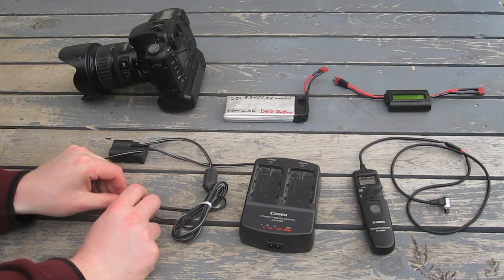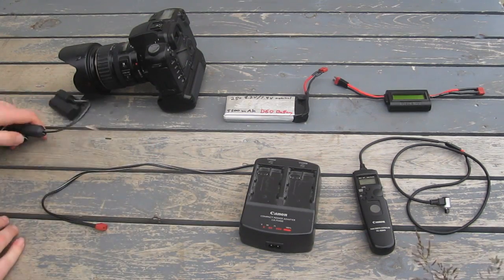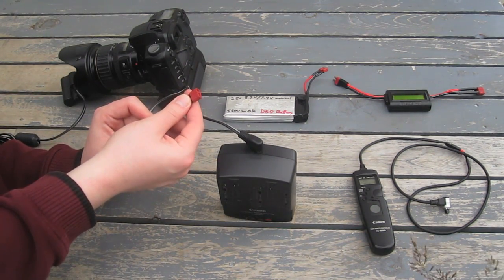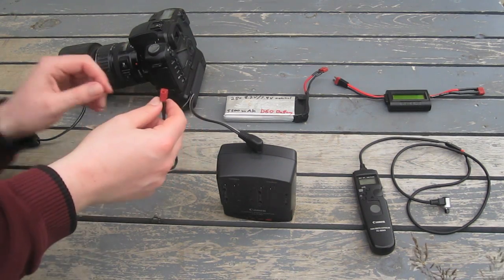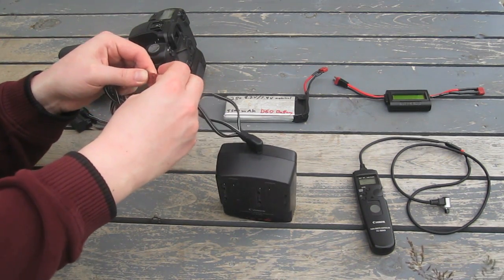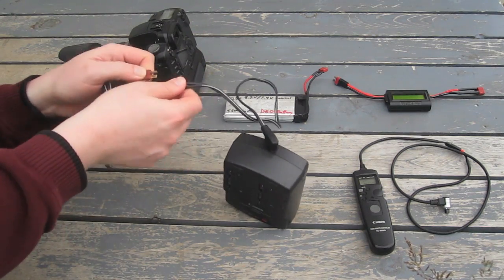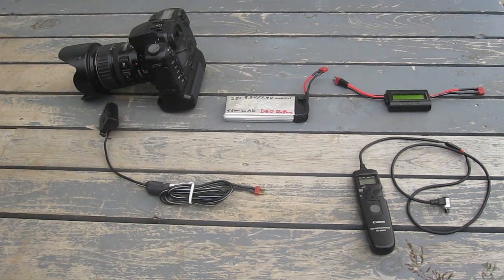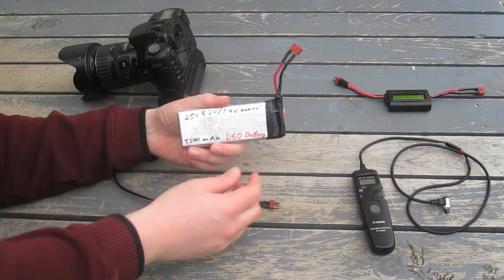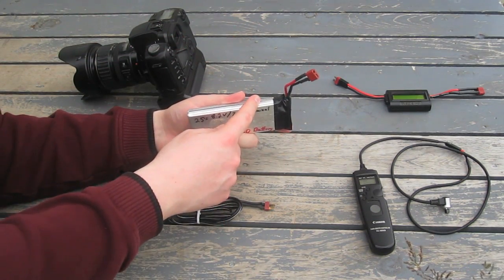This cord would power your camera from the wall. I've added a Dean's connector, which is typically found in the RC and model aviation industry for their battery packs, so this cord can plug in here or I can plug it directly into the battery pack, which is a two-cell lithium polymer battery.